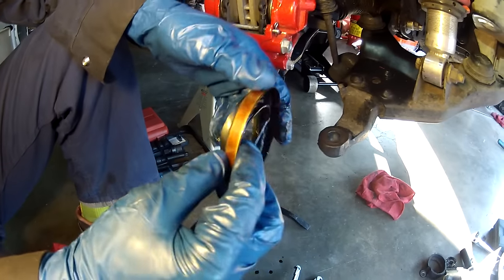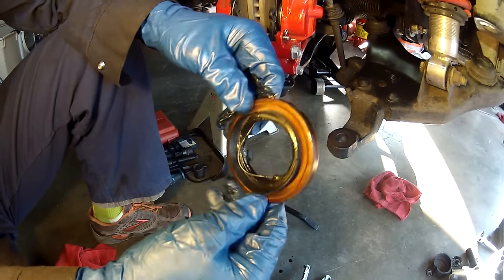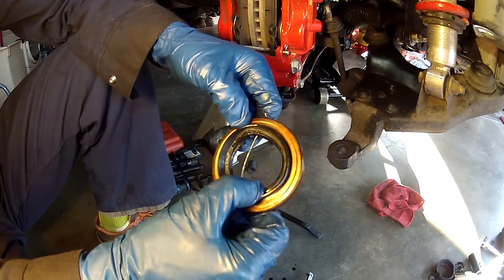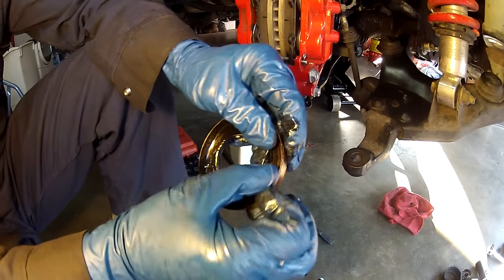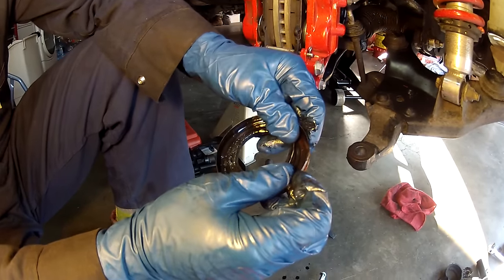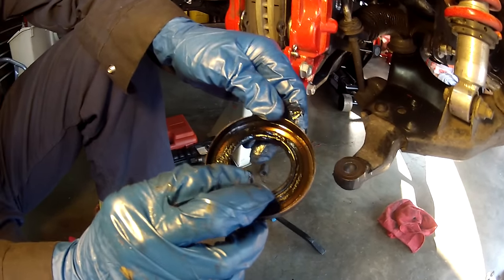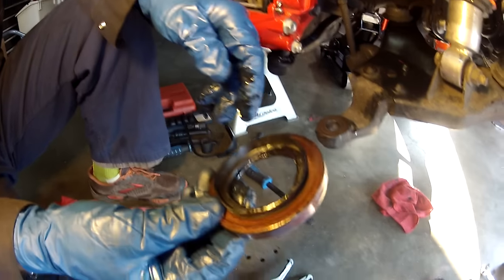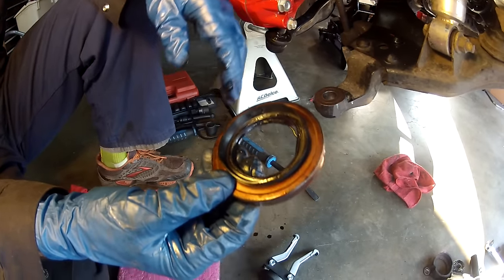There it is. This is what the seal looks like — obviously a little contorted now that I slide hammered it out, but it's got a metal outside with a rubber lip on the inside. It looks like this one wasn't necessarily leaking; it didn't show major signs of leaking, but the other side had a lot more oily residue. We suspect the driver's side was the culprit. But since we're here doing the CV axles anyway, we may as well change both sides.